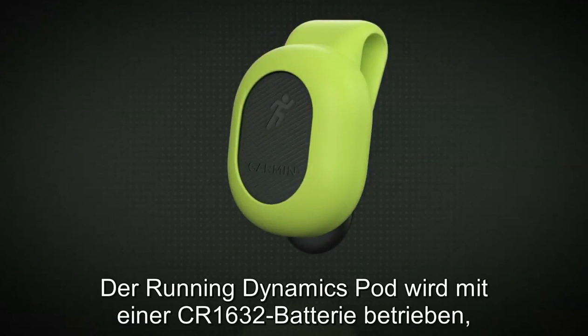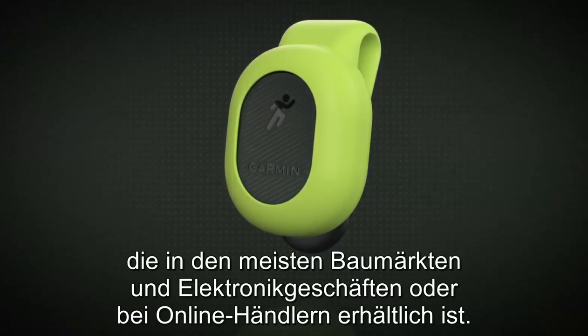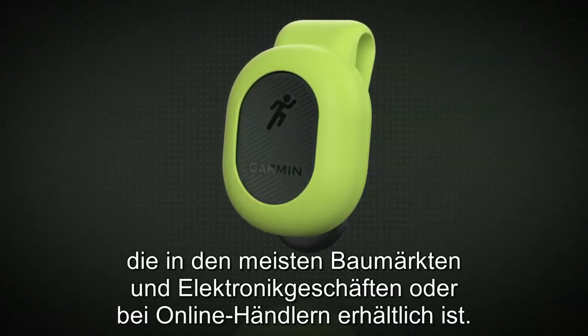Your Running Dynamics pod is powered by a CR1632 battery that can be purchased at most hardware and electronic stores or through an online retailer.